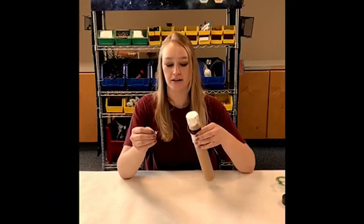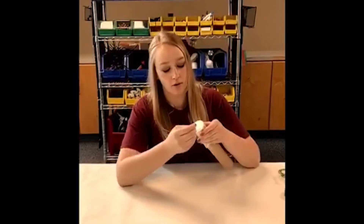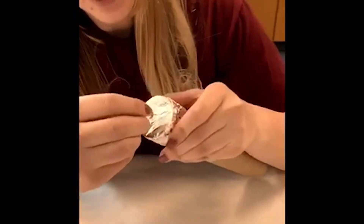For step five, you will need your pin to poke a hole in the center of your foil.